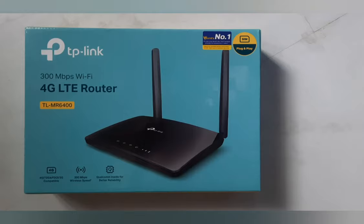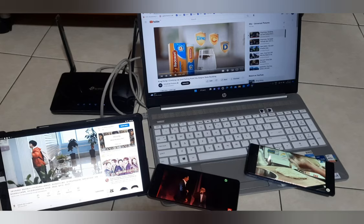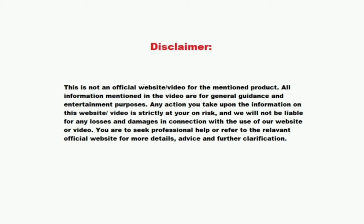In the next video, I will explain why I actually use a SIM card router for my internet usage instead of subscribing to a data plan from the service provider. I will also tell you how I managed to cut my internet bill by up to 70%. To be continued. Thank you for watching.